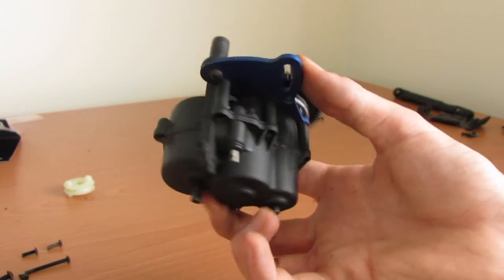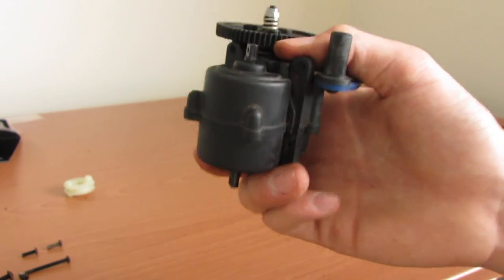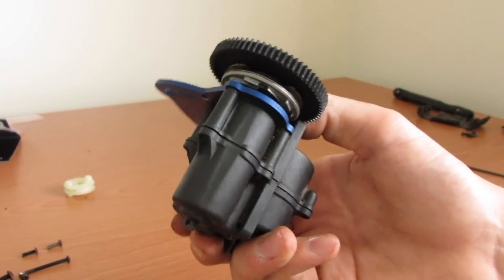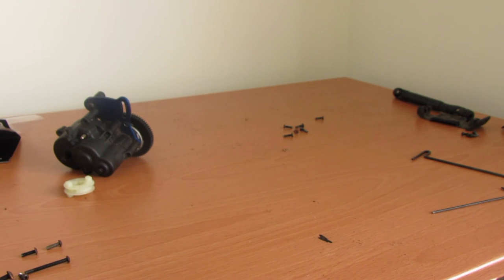As for putting it back in, you've just got to do everything in reverse — put your screws back in the transmission, slot the transmission down, and put the drivelines in the same way you took them out. Thanks for watching guys, remember to rate, comment, and subscribe if you liked it and want to see more.